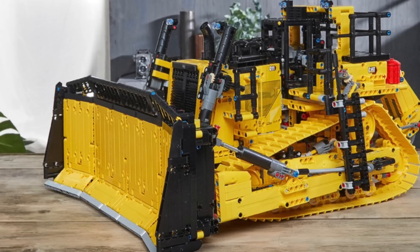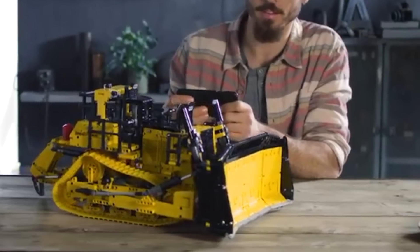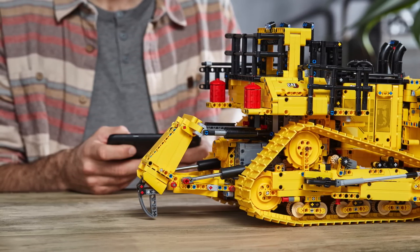Hello, UnbrickMe here. Today the LEGO Technic Cat D11T Bulldozer has finally been officially revealed. This bulldozer has so many exciting features and brand new elements. First, let's go over the functions.